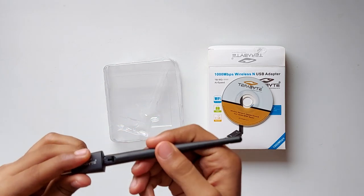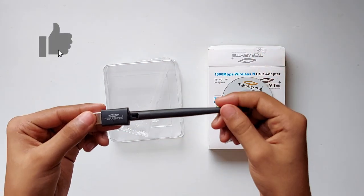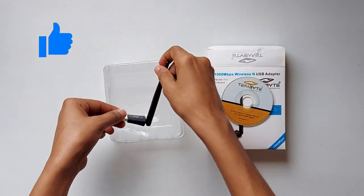So that was the unboxing of the USB Wi-Fi adapter. If you are willing to buy it, the link is in the description section below — do check it out. If you have any questions, the comment section is always open. If you liked the video, do hit the like button, and that's it for this video. See you guys in the next one — bye bye!